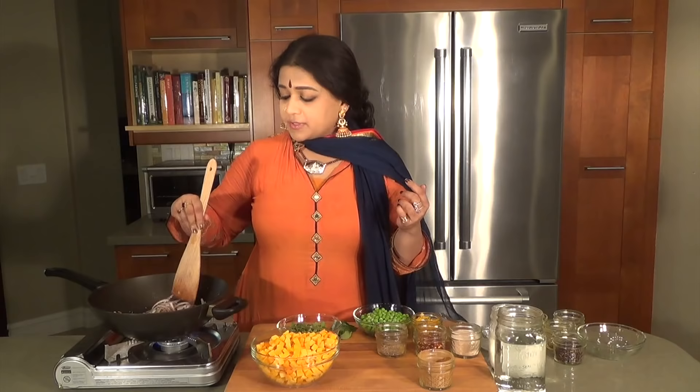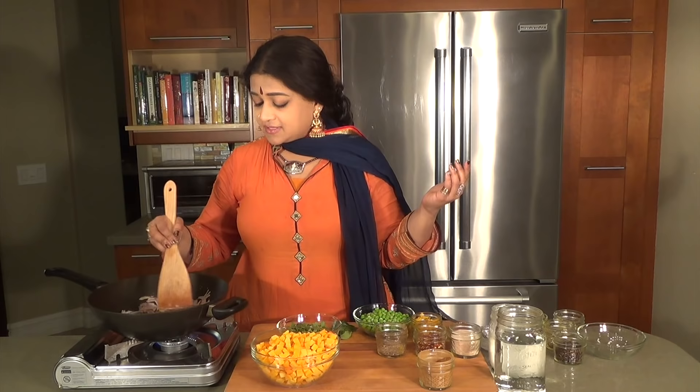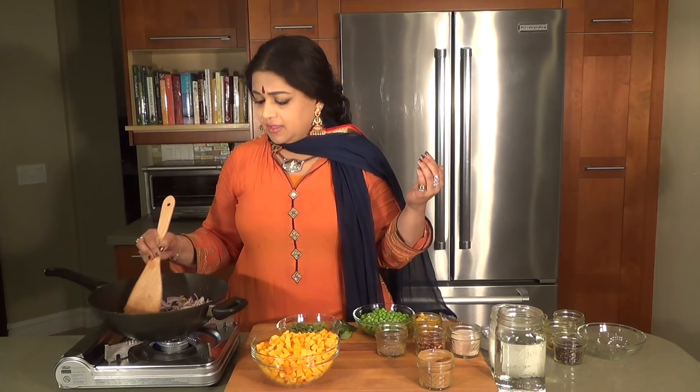Anti-inflammatory properties and real depth of flavor come from the ginger. A lot of the antibacterial aspects come from the garlic. And of course, for people with any type of allergies, the quercetin from the onions really seems to help.